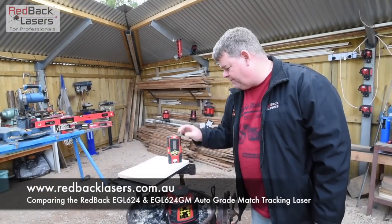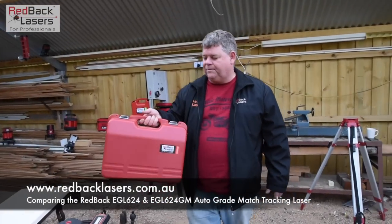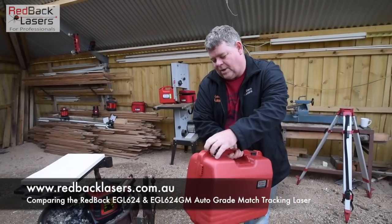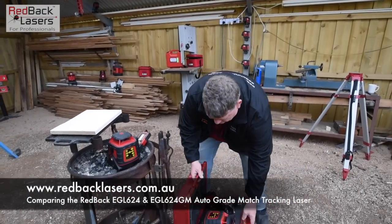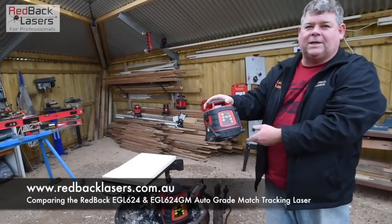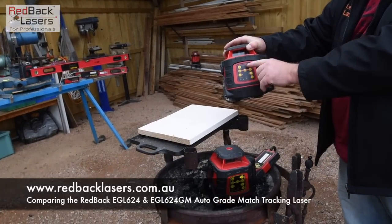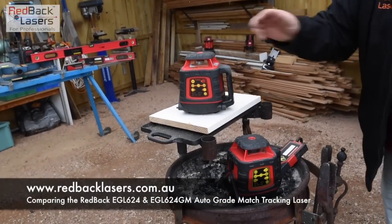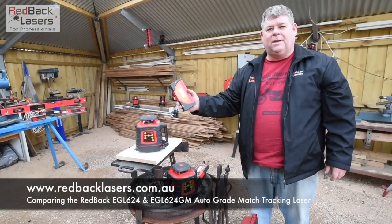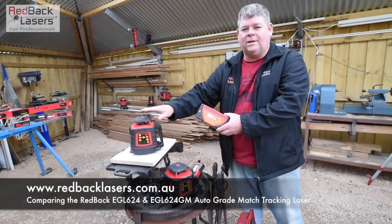The EGL624 GM has all the identical features of the EGL624, comes in the same sturdy carry case. If we open it up and have a look, we'll see that the laser looks exactly the same, except for a different colour control panel — and it's a tracking laser. It now comes with the LR720T receiver, which is a tracking receiver to partner up with that tracking laser.